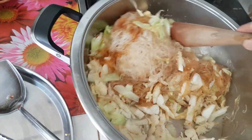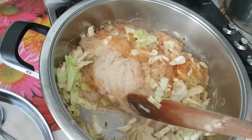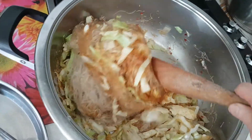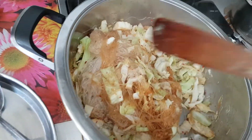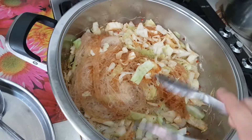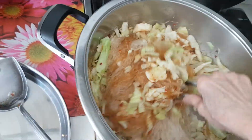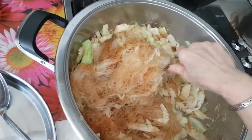And you can serve this with any dish. I'm just going to steam some salmon and serve with this. Thank you, Uncle. You can keep this vegetarian if you are vegetarian.